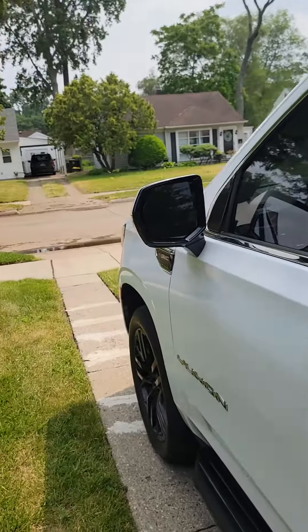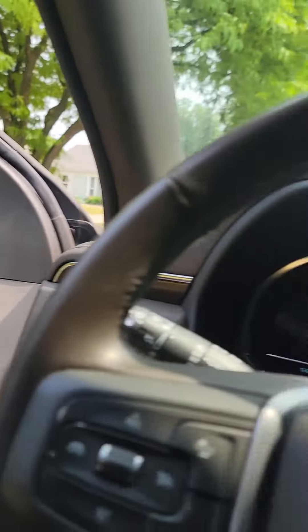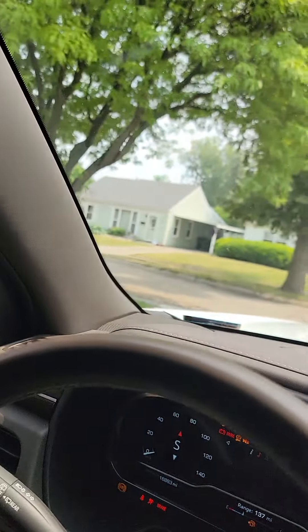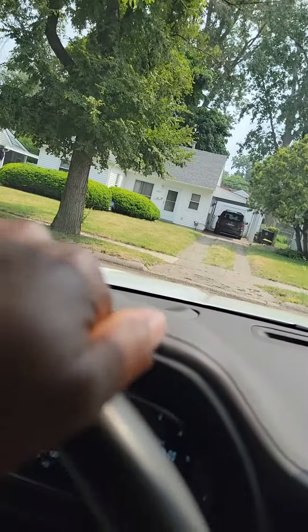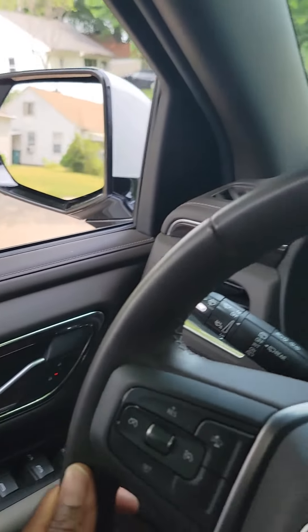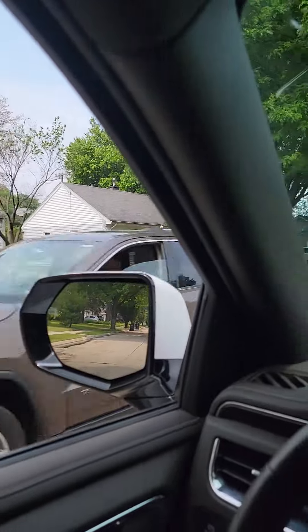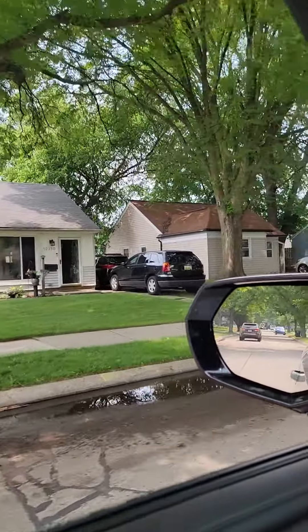I'm getting in my vehicle now — I want you to be able to assess the neighborhood as well. Just again, proximity to Ferndale. Looking at the neighborhood a little bit more, we are literally off a Nine Mile block, off of Nine Mile. This is our neighbors — super, super cute block.